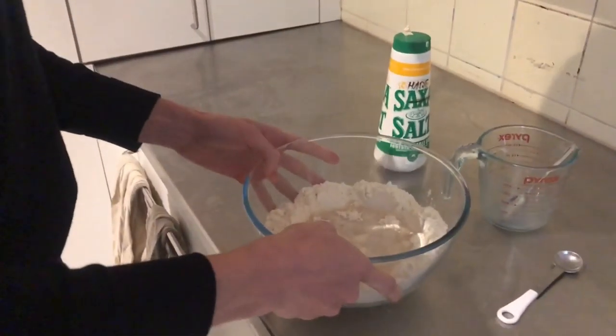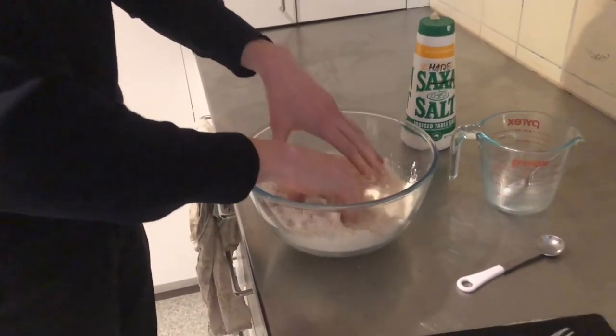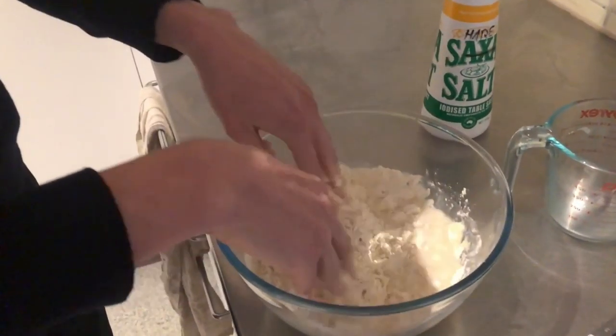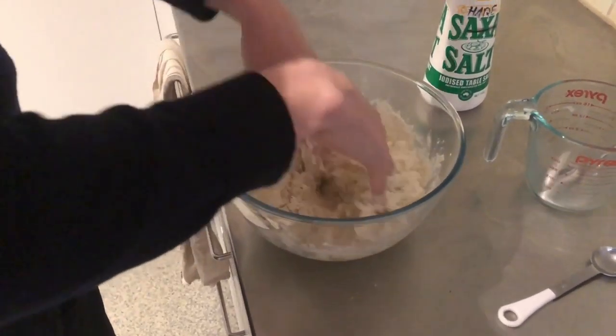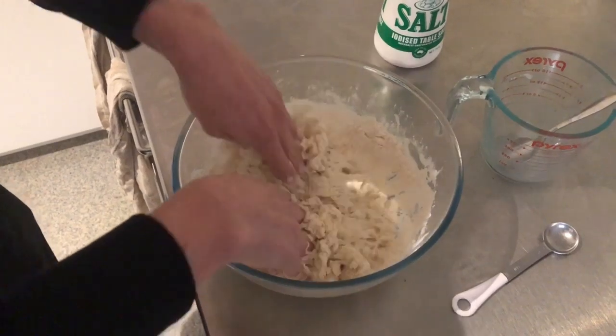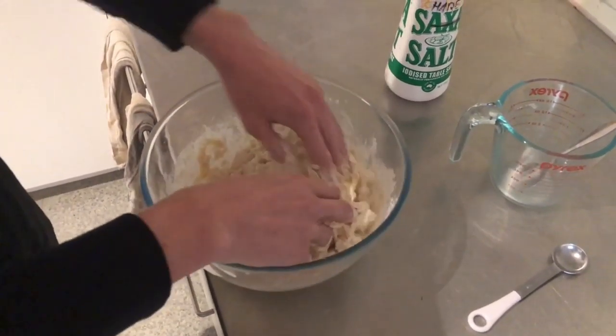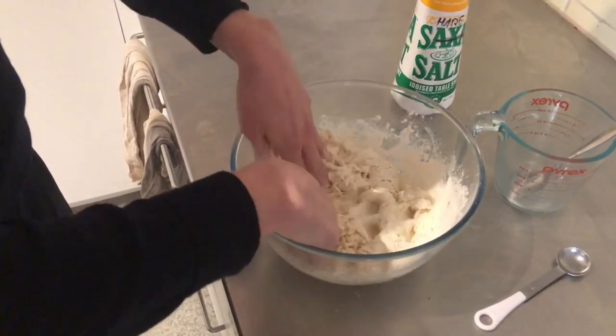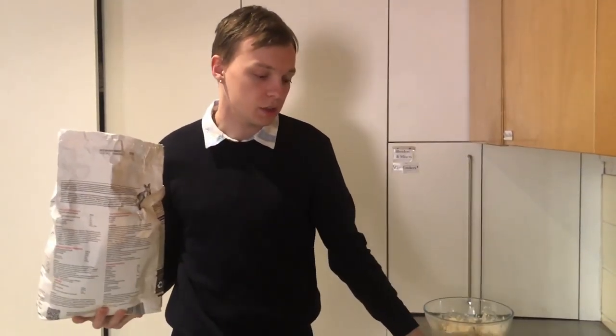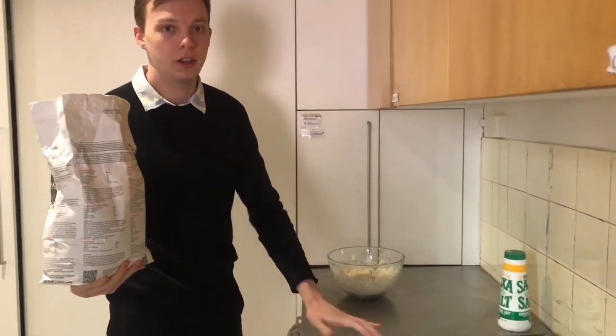With clean hands, we'll then go and give it a little bit of a mix around, just to kind of get it mostly together. So now that we've washed that sticky dough off our hands, we'll be flouring the bench — just a very thin layer of flour so that it doesn't stick.